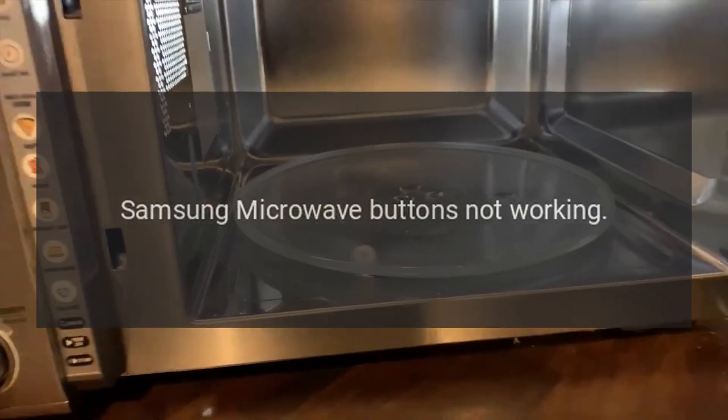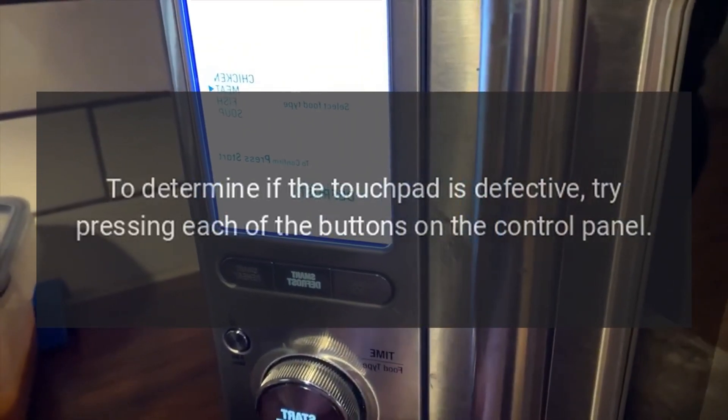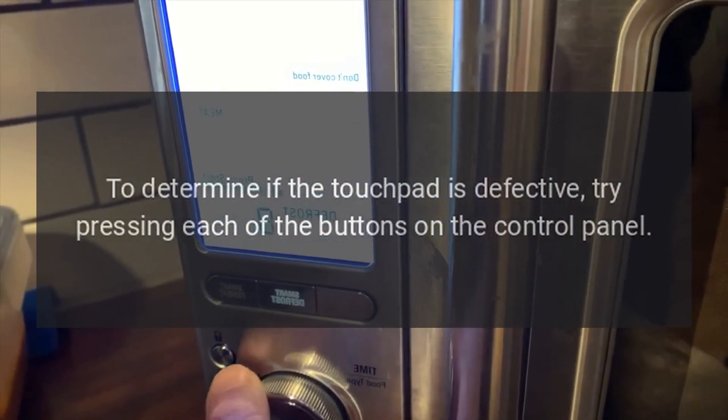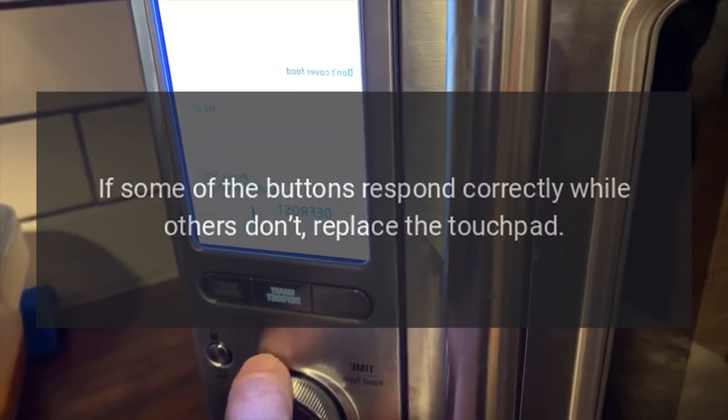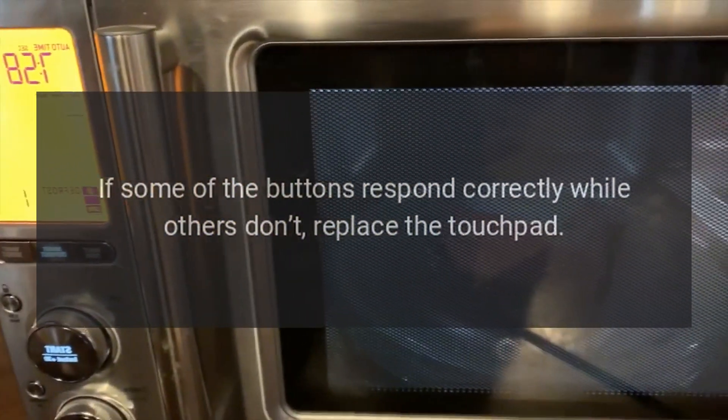Samsung Microwave Buttons Not Working — Touchpad. To determine if the touchpad is defective, try pressing each of the buttons on the control panel. If some of the buttons respond correctly while others don't, replace the touchpad.